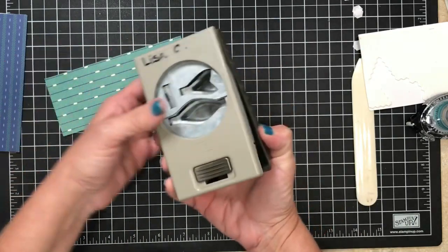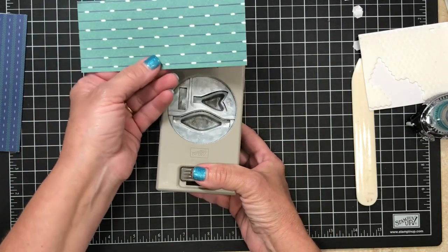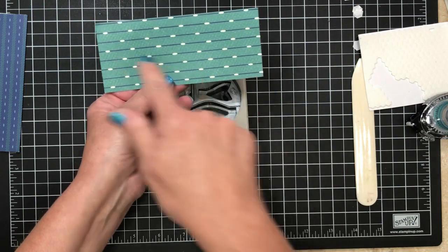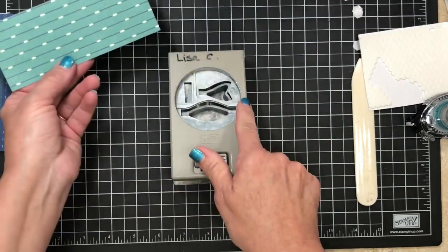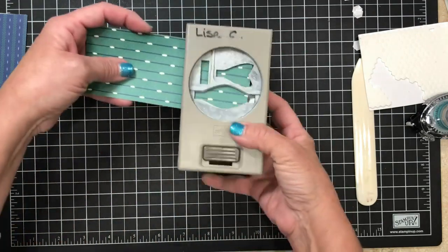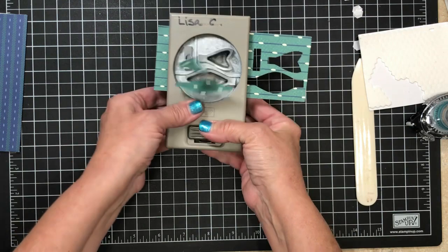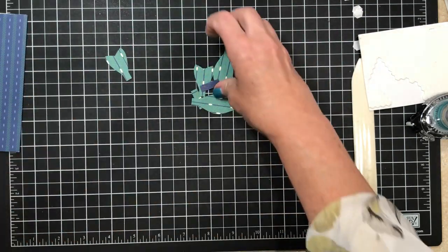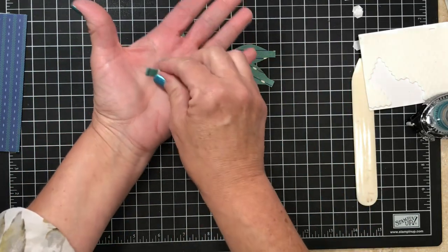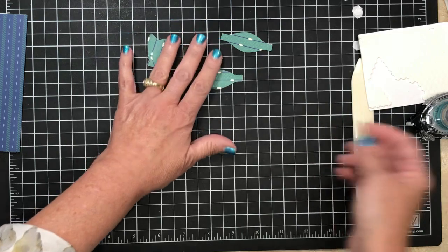Same package of Designer Series Paper — it's called True Gentlemen. This paper has a direction, so it's gonna be very important when we punch this that it's going the same way, otherwise it won't match. The Bowl Builder Punch is gonna go up inside, I'm gonna punch and slide it over and do one more. The reason is this is only gonna give you one loop to the bow, and of course we need two and we need two tails. This little extra piece — the centerpiece that connects everything — you don't need. Save it for card candy, throw a little confetti inside your card.